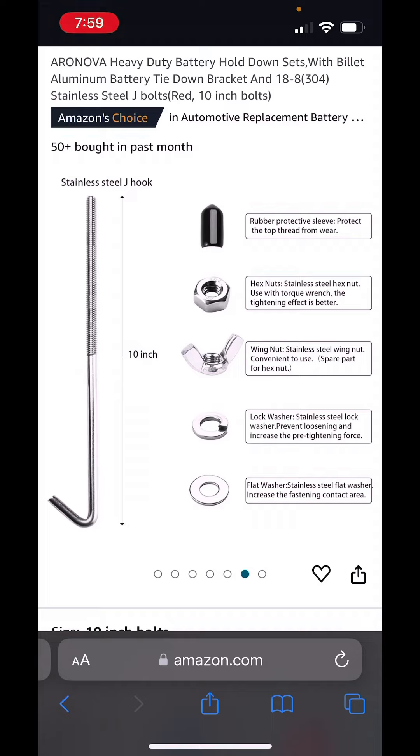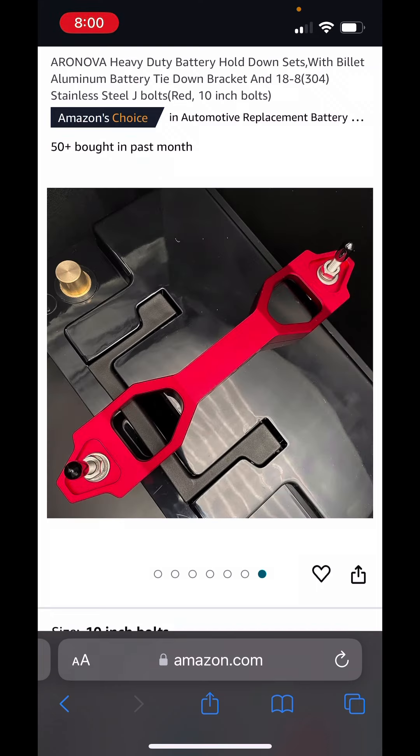It comes with a flat washer, lock washer, wing nut, hex nut, and that little sleeve. But I didn't use the hex nut — I just used the wing nut and was able to tighten it down good. Hope that's helpful.